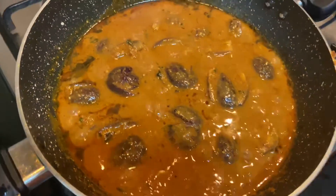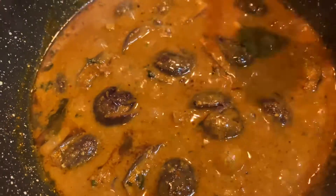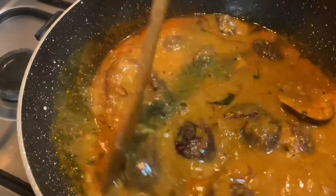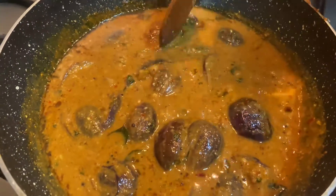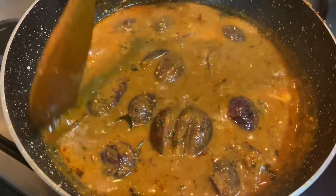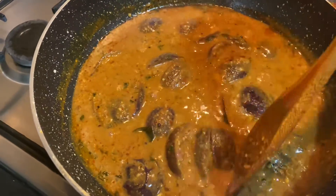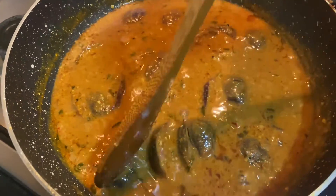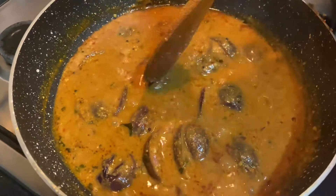So note to all friends — this recipe has been shared. For a long time I wanted to share this recipe, and so finally, on this channel, I am sharing this recipe. I hope you like and share this recipe.